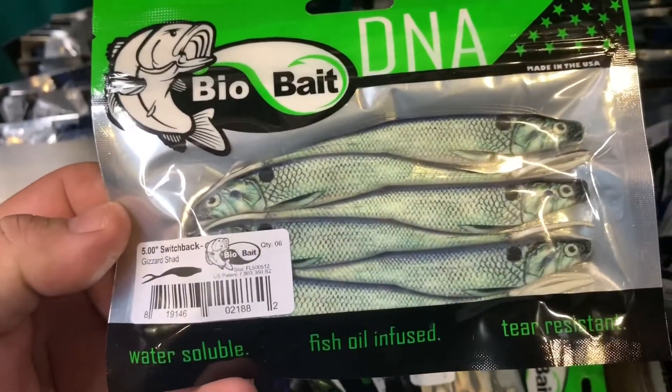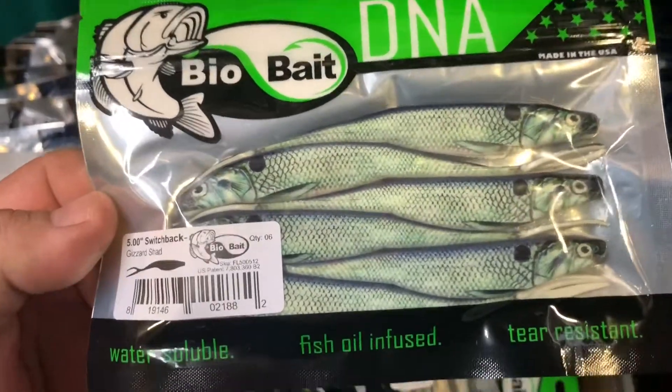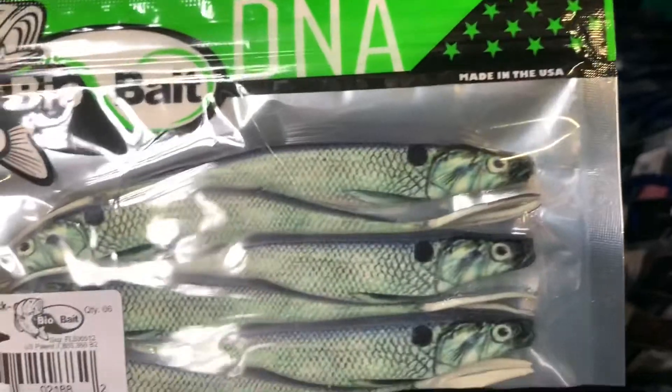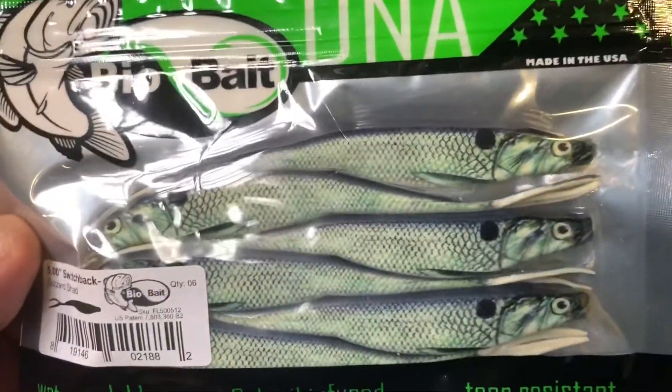Look at these switchback baits from DNA. Bio bait — they're biodegradable. It's got a great pattern. Five inch gizzard shad. The graphics are awesome.